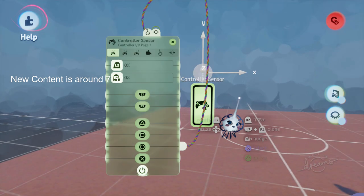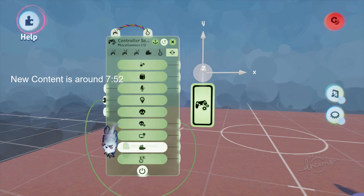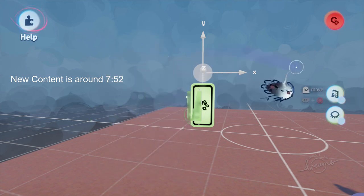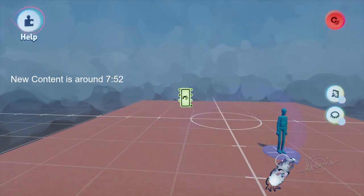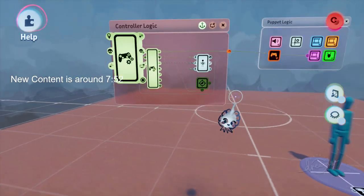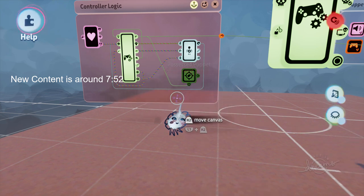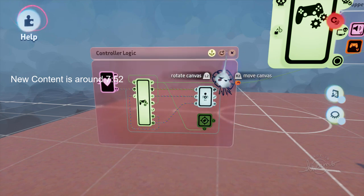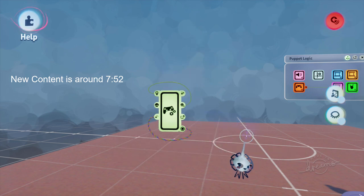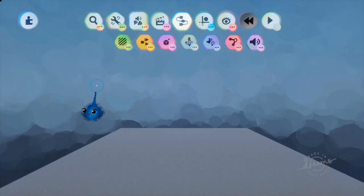The controller sensor is pretty much the same apart from the final page, so you'll see the controller tutorial is exactly the same until we get to that page. You'll also notice changes in assembly mode with this pink stand, and in the puppet logic the controller logic looks different because there's an extra tag and slightly changed wiring. Otherwise everything is pretty much as you remember.